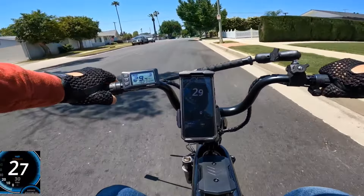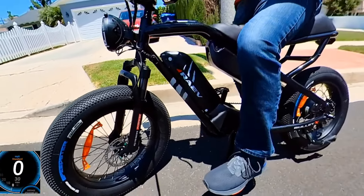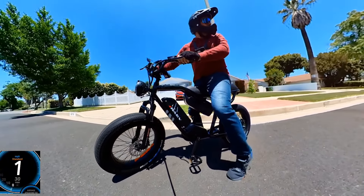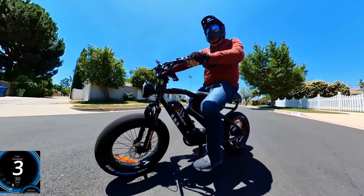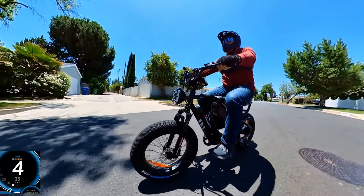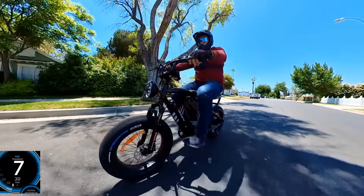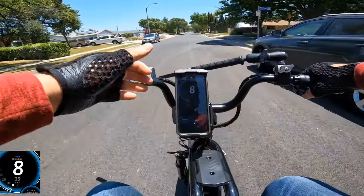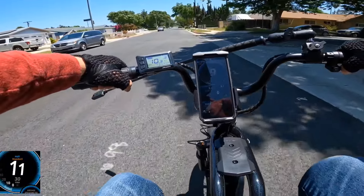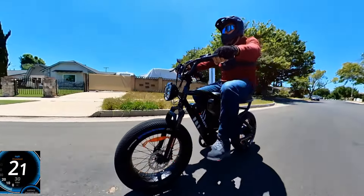It hit 30 mph. The tires really grip well and left a mark. The brakes are really good — only 160mm but they have nice stopping power. I'm on pedal assist level 3. You need to hold the handlebar well because the acceleration is strong.